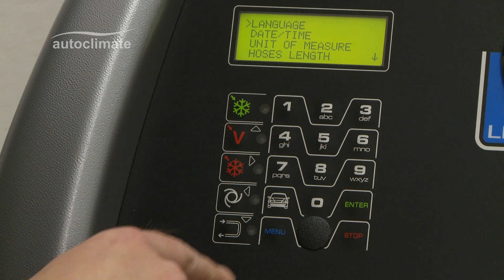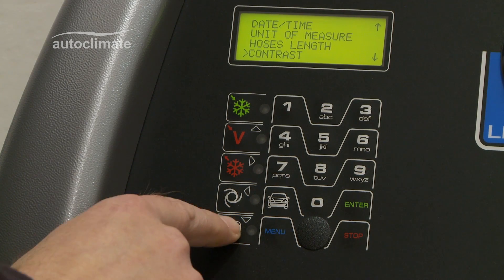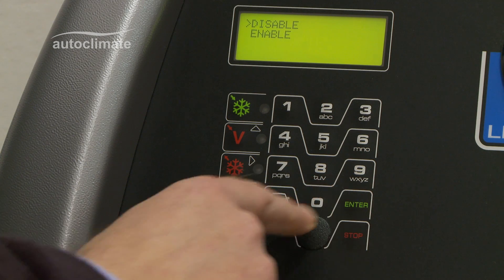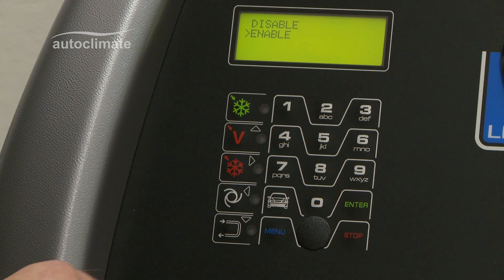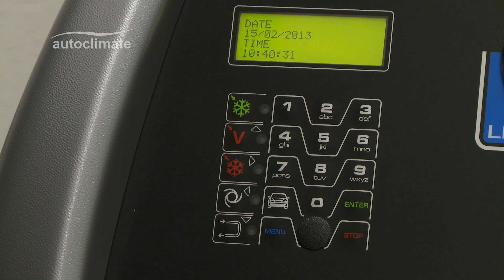Use the navigation keys to highlight flushing and press Enter. Use the navigation keys to select Enable or Disable and press Enter to confirm. Date and time are displayed.